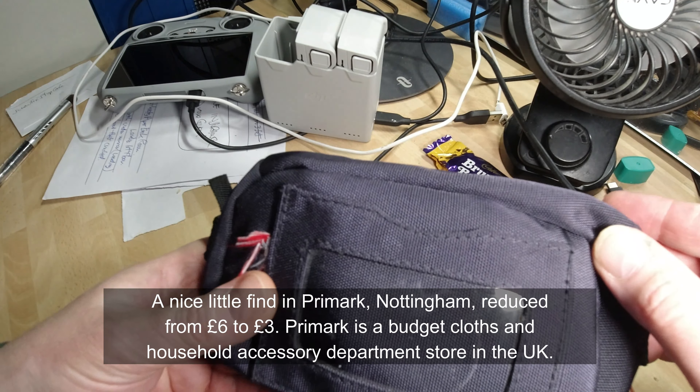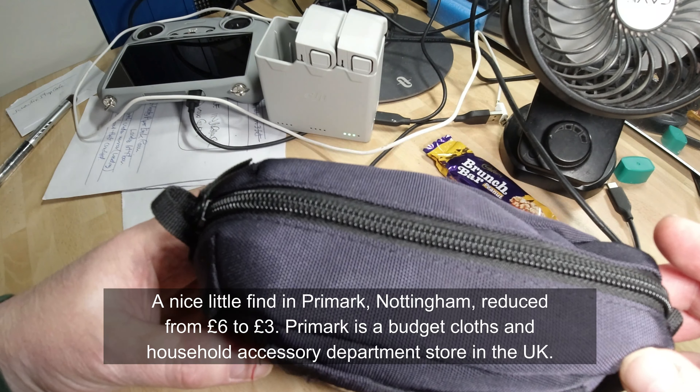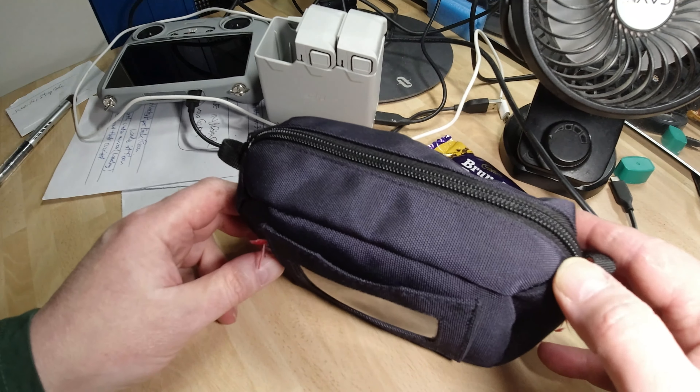Primark, three pounds — less than the price of a pint. You can't go wrong.